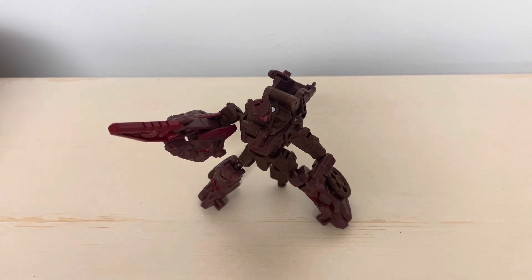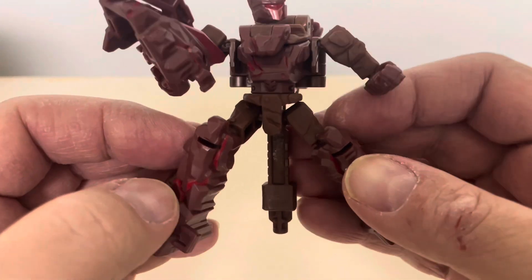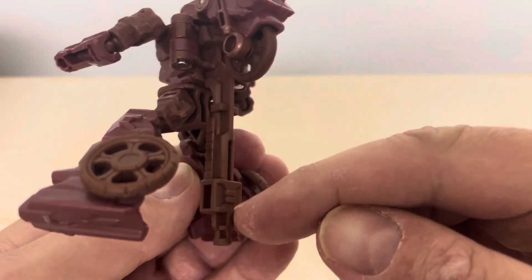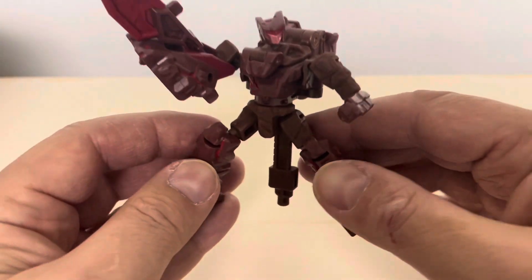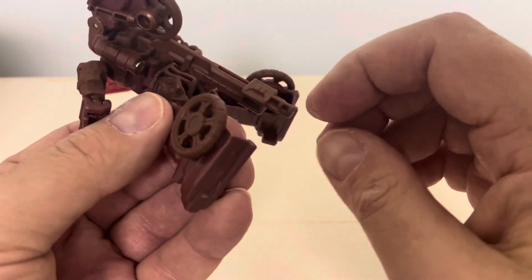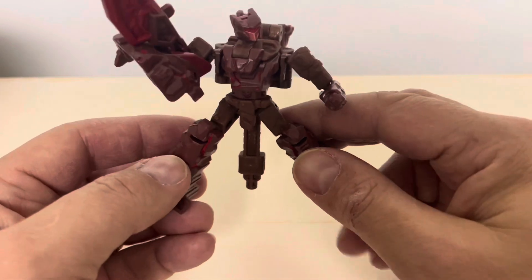Final thoughts on Infernac Universe Boulder Crash: this figure is just okay. It definitely doesn't hit the mark like Iguanus did — Iguanus was an amazing core class figure with great paint, sculpt work, detail, and a fun transformation, probably one of the best core class figures in recent years. Boulder Crash doesn't do it for me. Part of the reason is this big back piece — I think it could have been engineered without it. It gets in the way, and while it's useful for posability and the armorizer gimmick, it really takes away from the figure.